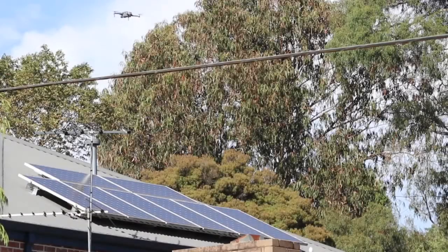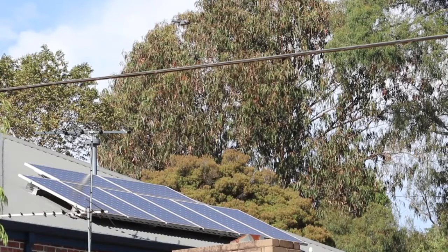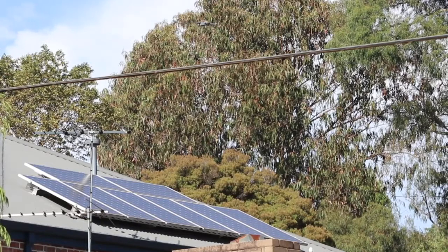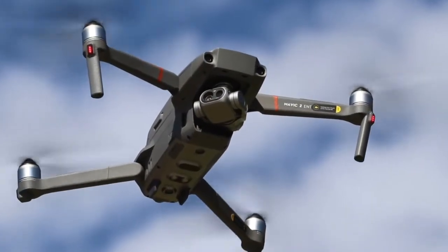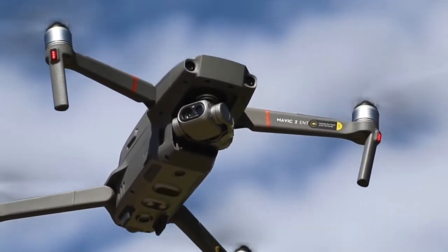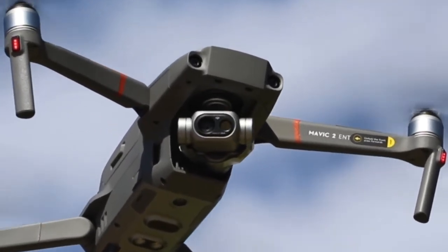It's definitely possible to mount a third-party thermal imager with its own power supply and transmitter onto a regular Mavic or Phantom UAS and get a similar outcome. However, the unique point of this product is that it's a fully integrated dual-view solution that provides an easily accessible thermal and RGB capture capability.